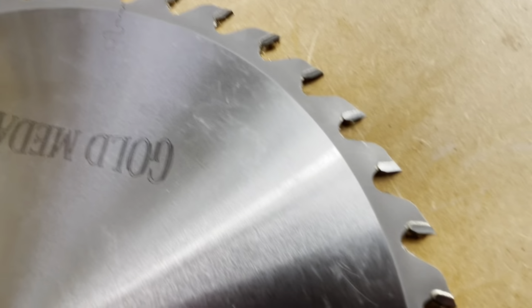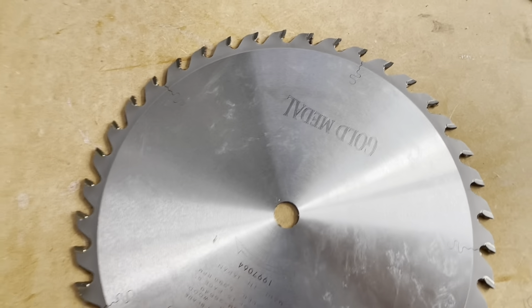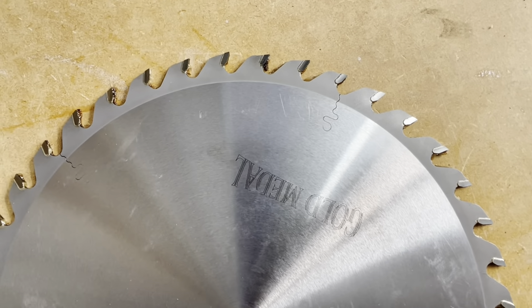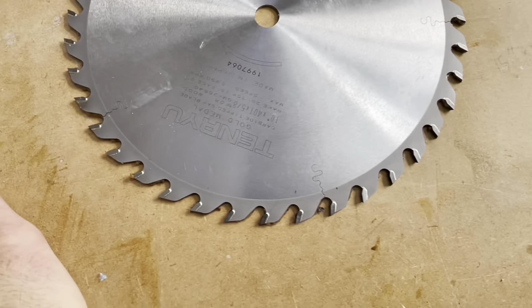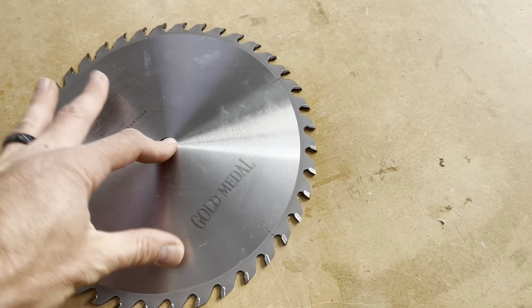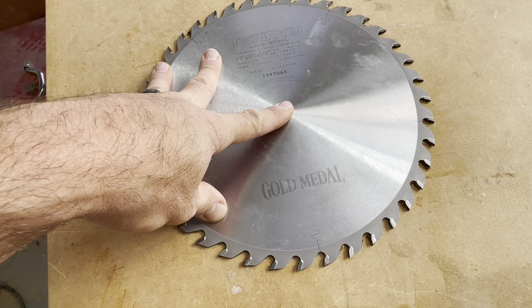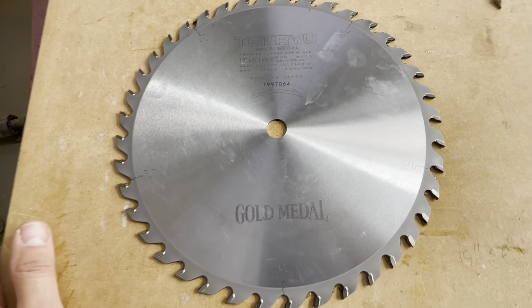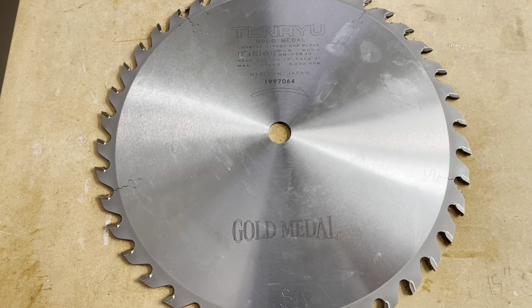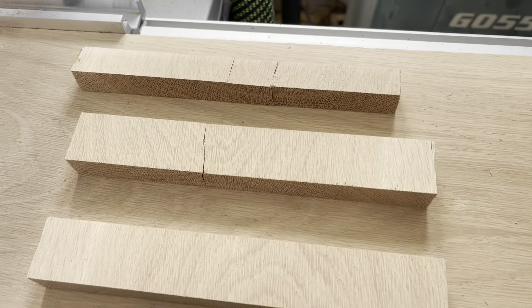There you go — nice clean blade. You can see how polished and shiny those carbide tips are. Your cut is only as smooth as your saw blade is sharp. Huge shout-out to Childers Sharpening in Littleton, Colorado. I've had this blade for several years and just rotate it. I refer to it as a finished blade, but it's actually a combination blade — it just cuts so clean I can use it for just about everything, as long as I keep up on cleanliness and sharpening.